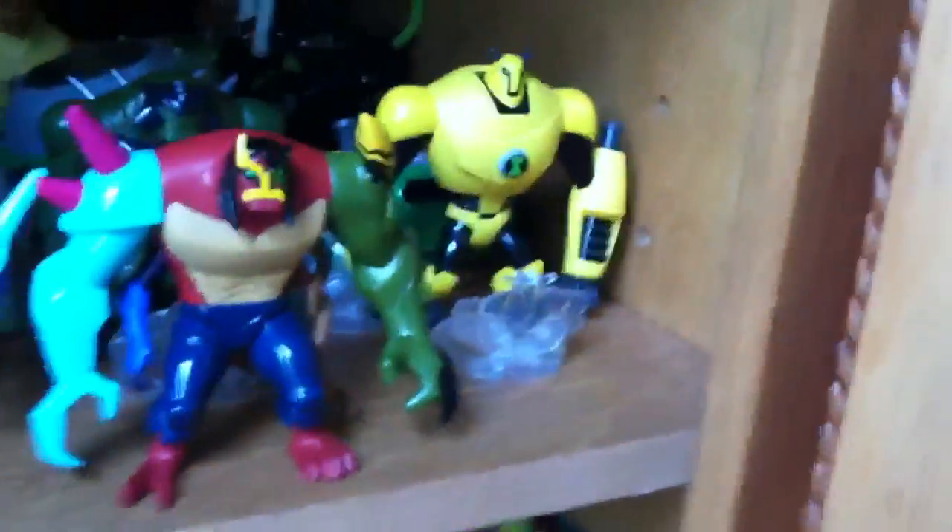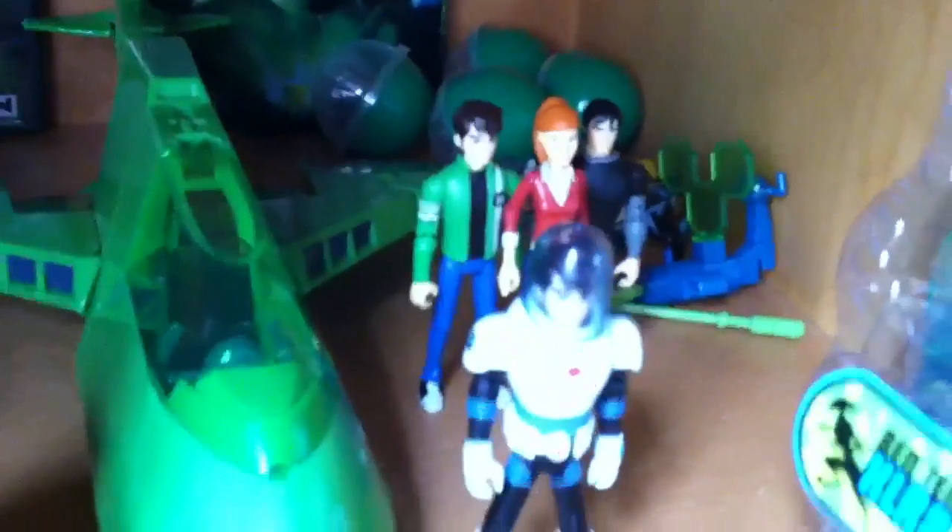Down here I got the Mark 10, which I got about six months ago. I also got a four-pack at Toys R Us that came with Gwen, Kevin Levin, and Grandpa Max, and I also got Plumber Suit Ben.